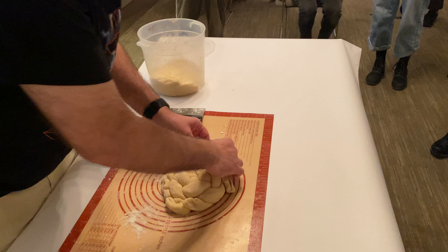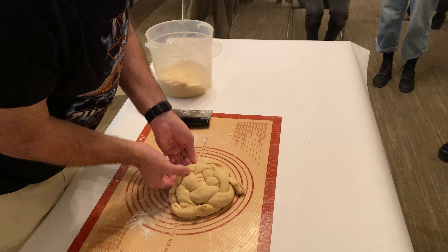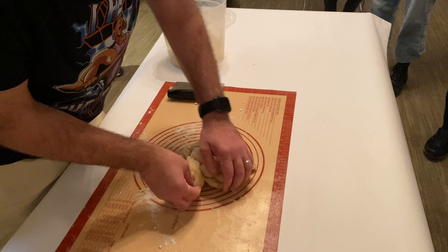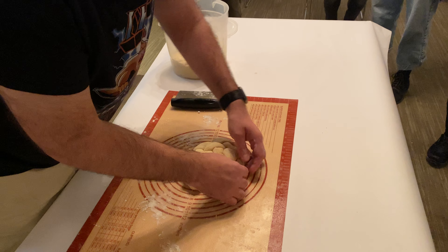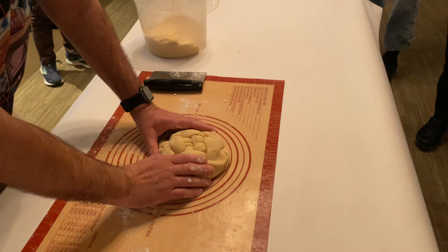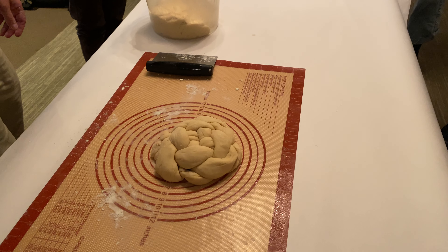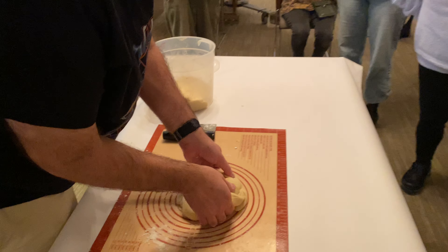Tuck under the ends — look at that! That's not hard. And then what I do, just to sometimes get the middle to pop out, is stick my hands underneath and get the center part to pop out. So that's a nice tip.